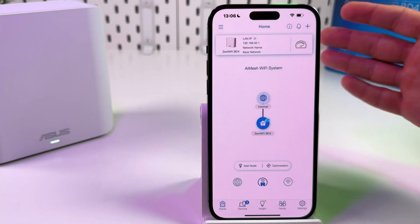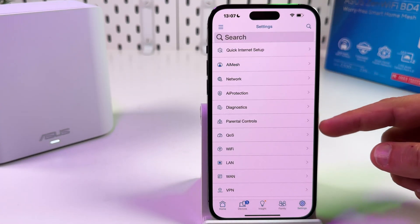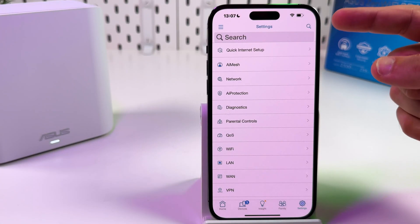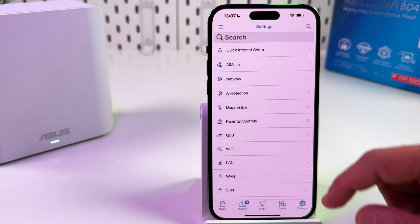Imagine you have an AI mesh system set up with a few Zen units and lots of settings in the menu, like quality of service, parental controls, VPN and so on. After a hard reset you will have to set up everything from scratch, and it can be frustrating — but you can avoid this.